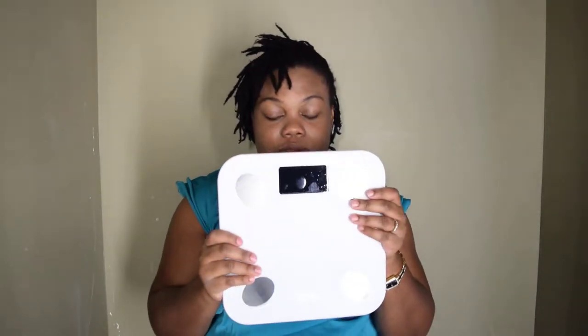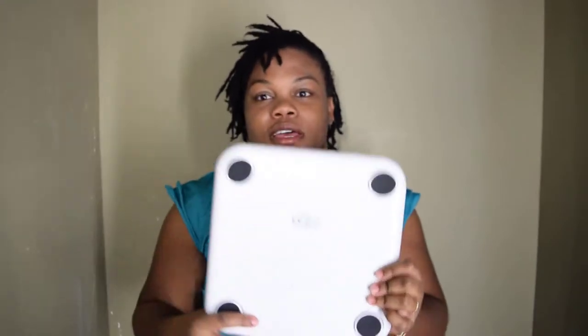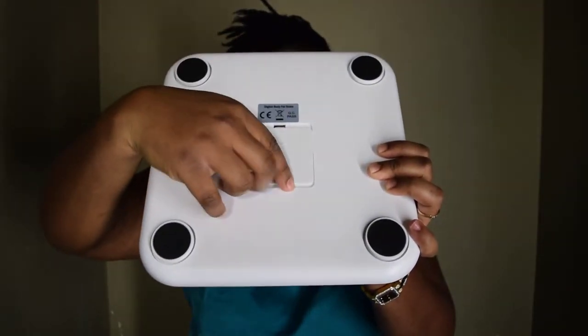The manual basically tells you how to use it, like how to download the app or use it on your phone. Let's pop in the battery. I'll make a next video reviewing it when I'm using it, probably right after this. This is the D-Key body scale — a Bluetooth body scale. This is where the battery goes.